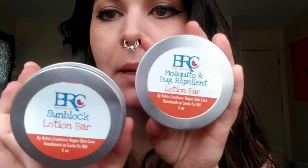Hey friends, it's Nikki Siren here. So for today's video, I'm going to review suntan lotion and bug repellent bars. These are by Robin's Creations. I had previously bought by Robin's Creations toothpaste — I use her toothpaste every day and I have a review video of that, so if you haven't seen it yet, please head over and check that video out. But this video I will talk about both of these bars that I ordered.